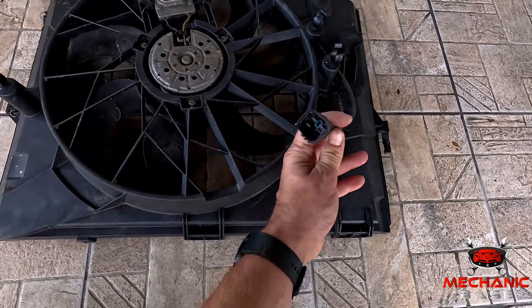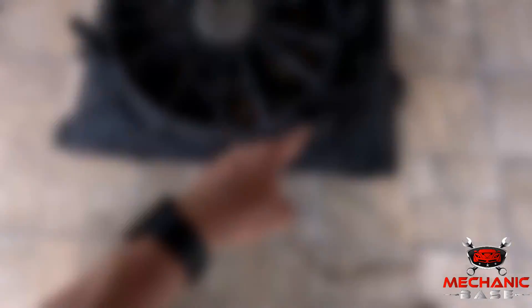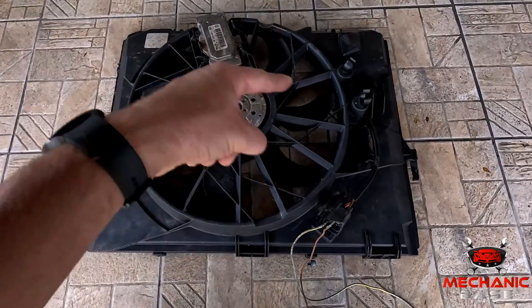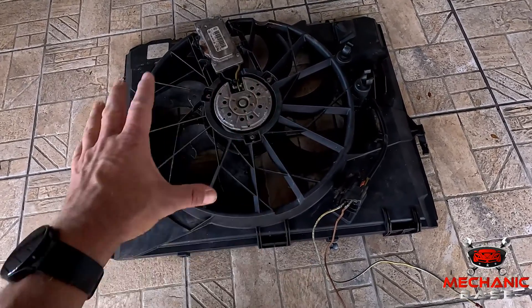Another thing you can do is jumpstart the fan. To do so, unplug the fan connector and hook the fan directly to a fused 12-volt wire and a ground wire — this is the fastest and easiest way to test the fan. However, be extremely careful with your hands while doing so, as the radiator fan will be on full speed when it kicks in.